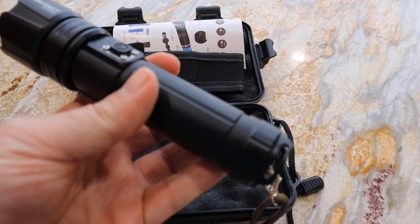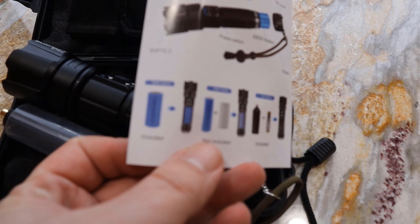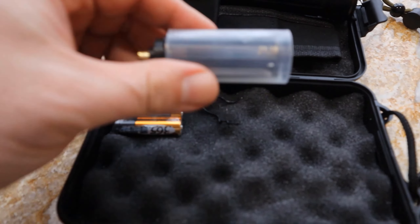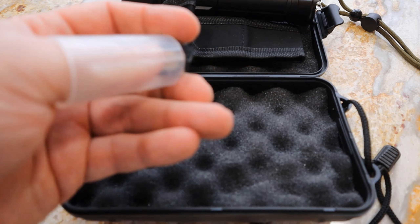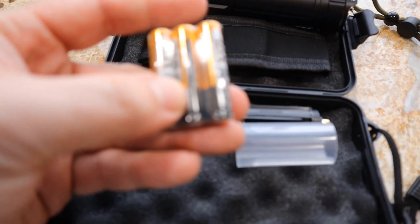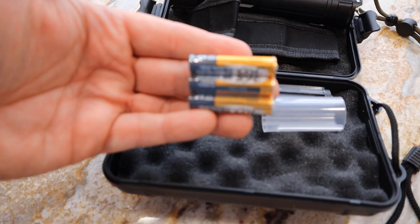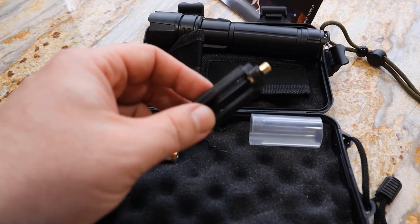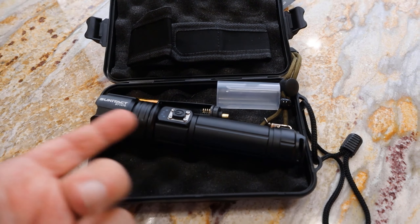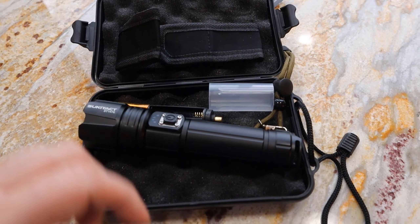Another cool thing is inside here it has a rechargeable blue battery — I have blue batteries in it currently. But it also came with this little rig that you can use to put regular batteries in. These look like they're AAA. You can put them into this little holder and then put that in here. So if you didn't have the opportunity to charge it and you needed the flashlight, you can just throw some batteries in there and it's going to work.